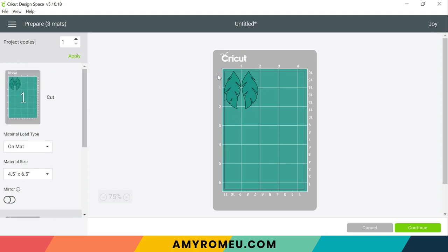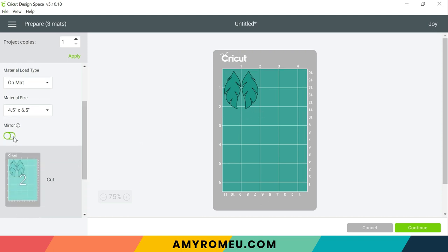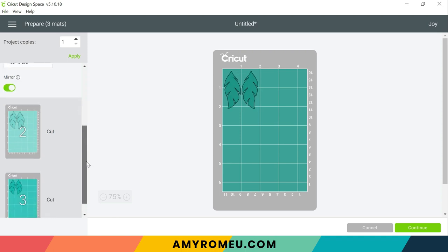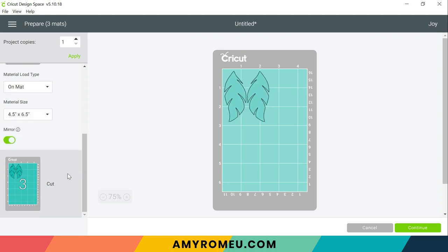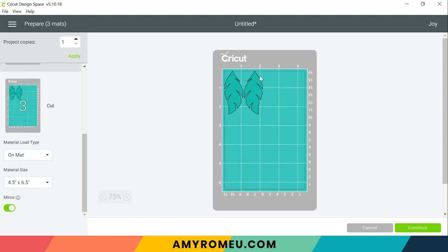So what I like to do while I'm scrolling down through my three mats is make a note of what size material I need for each layer. So for this layer, for example, I'm going to need a piece of faux leather about two and a half inches wide by two and a half inches tall. I like to mirror each of my mats — it's just force of habit. For this project it's not necessary but it's a good thing to do. The important thing to remember is either you mirror all three of the mats or you don't mirror any of them. In this case I'm going to mirror them. Again making a note on each mat what size material we need to cut. And then I'll press continue.